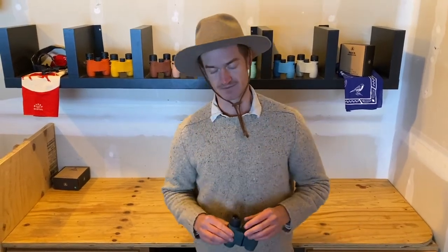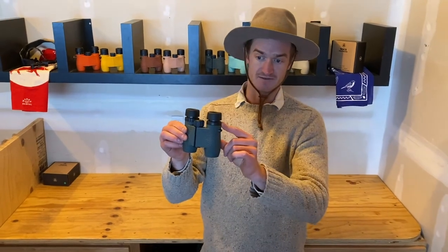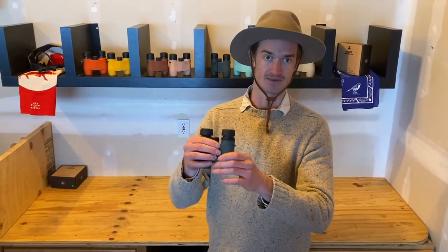Here's how to shoot a photo through your Knox. The first step is to twist the eye cups into the out position. We designed these to shoot with the eye cups in the out position.